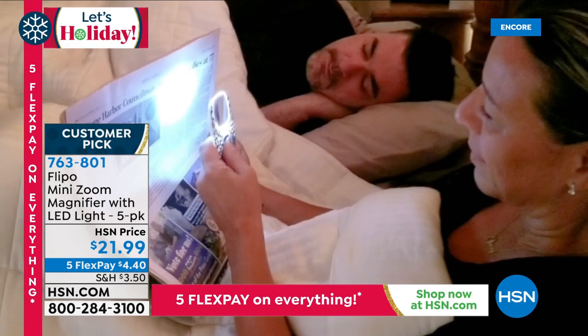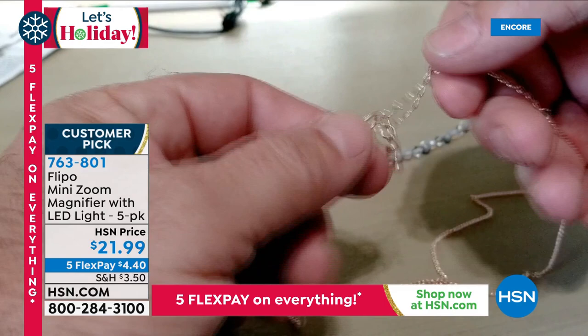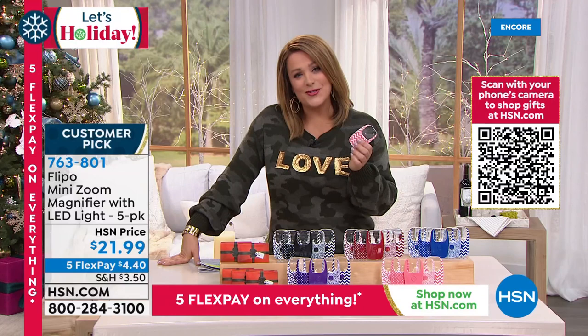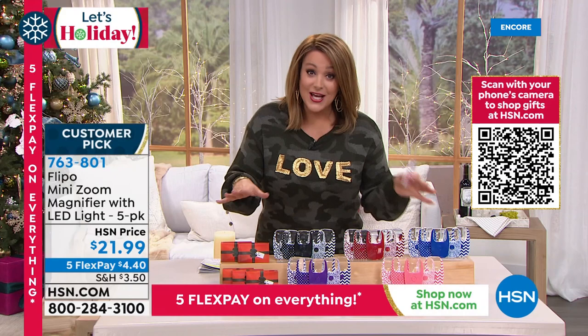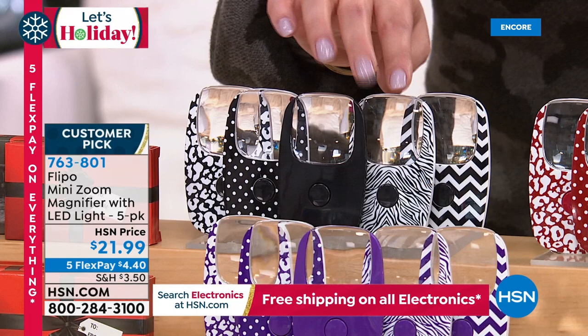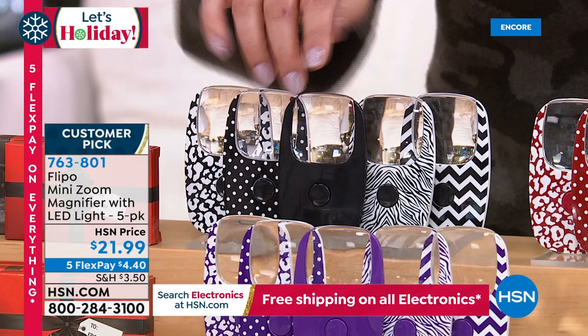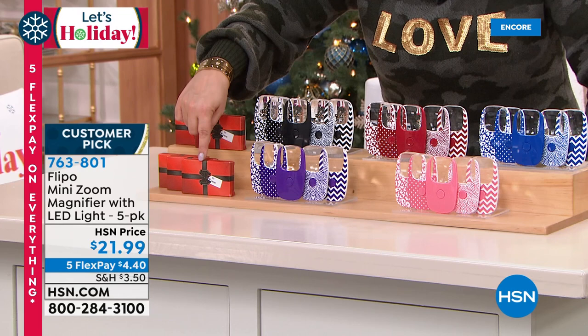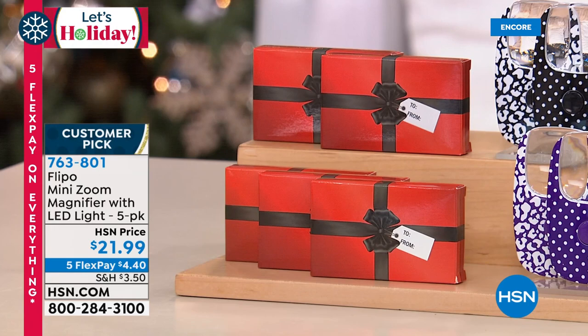Is it the expiration on the medicine bottle, the prescription number when you're trying to call in a refill, the menu, reading at night, the color of your lipstick — you're gonna love these things. Anybody who needs readers can now leave them at home with their brand new Flippo. Whatever color you choose, you get five different looks — a solid, a polka dot, an animal print, a chevron, and another animal print. All five come in individual gift boxes with a bow, and even a to/from — so you just write the person's name and you're done with five gifts for less than five dollars each.